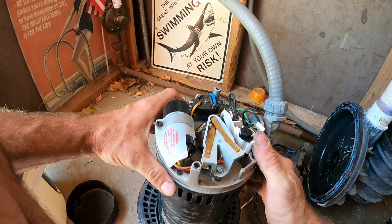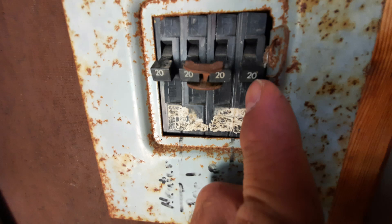Before disconnecting the power to the old motor, I like to take note or a picture with my phone of how everything's wired up, just in case. We want to save all the hardware from the conduit to install on our new motor. If you're unsure of what voltage is going to your pool pump and you don't have a voltage meter, check your breaker.